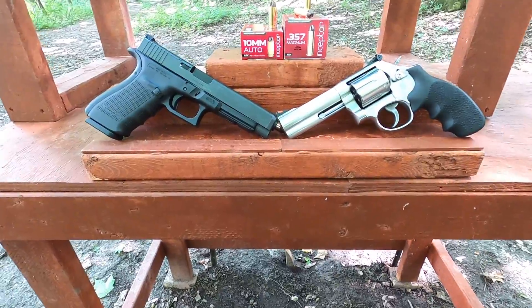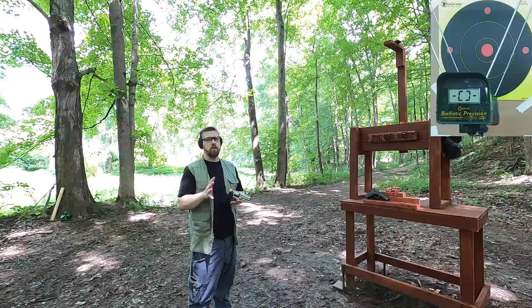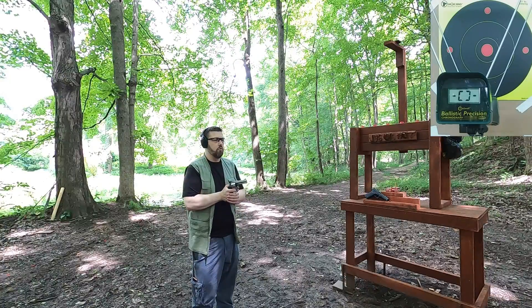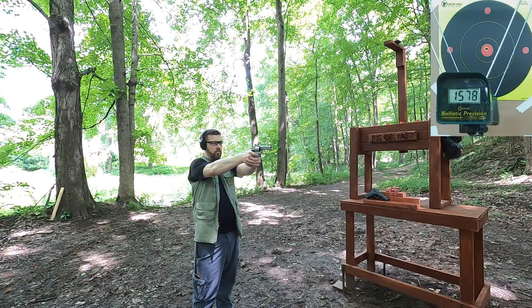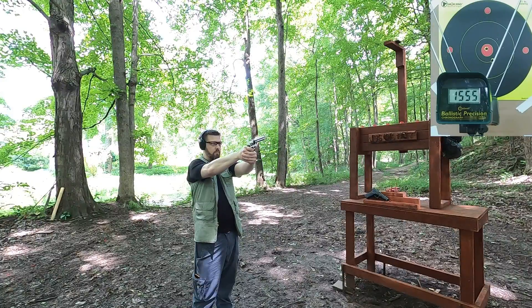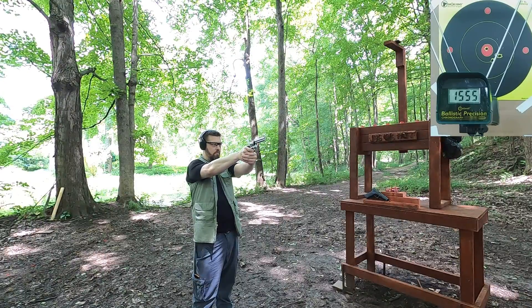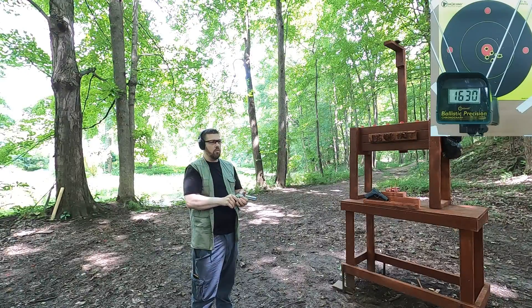I'm about five yards from the target, four yards from the chronograph. We'll see how close we get to the 1650 feet per second rated velocity with the 357 Magnum. Readings: 1578, 1555, 1608, 1630.